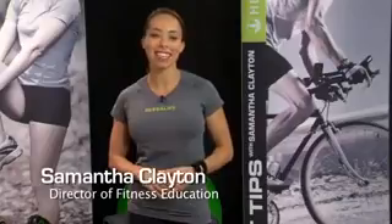Hi, I'm Samantha Clayton, fitness expert and former competitive sprinter. I'm working with Herbalife to help you achieve a healthy active life. Today I want to show you a workout for your chest and back muscles. With our modern lifestyle, sitting at a desk all day, it's very common for people to have weak back muscles and tight chest muscles.